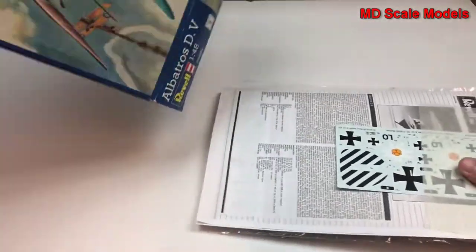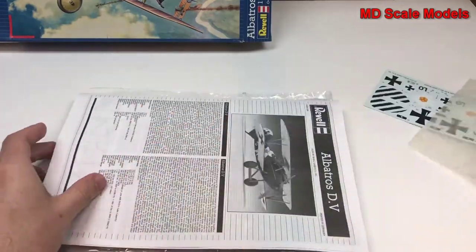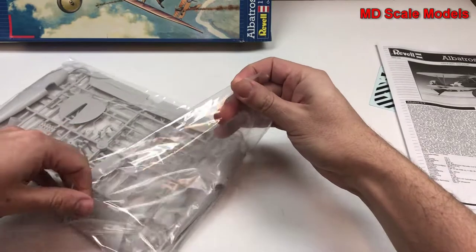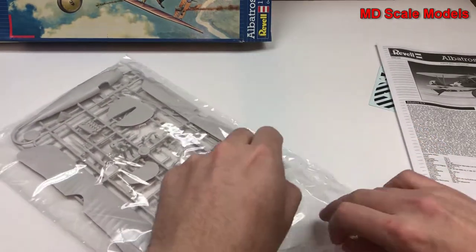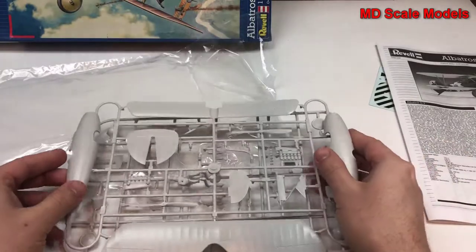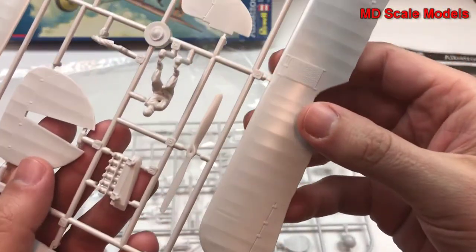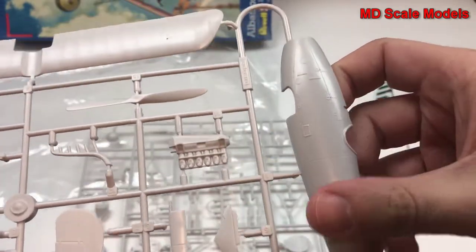Let's have a look inside and look at the sprues here. First of all, looking at the fuselage, we've got some recessed panel lines and a fair amount of surface detail. Same with the other side of the fuselage — it's very well moulded, nice and smooth, crisp and clean.